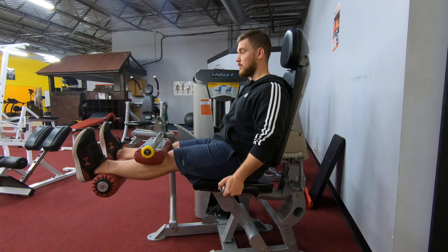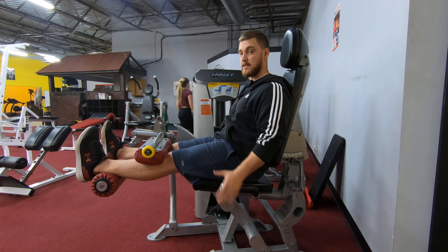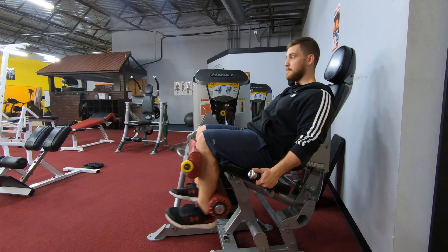Then you're going to bring your heels to your butt this way, and nice and easy back out. Don't arch your back, don't throw your body into it. Everything stays nice and stable, but your heels are going to your butt — just like that.